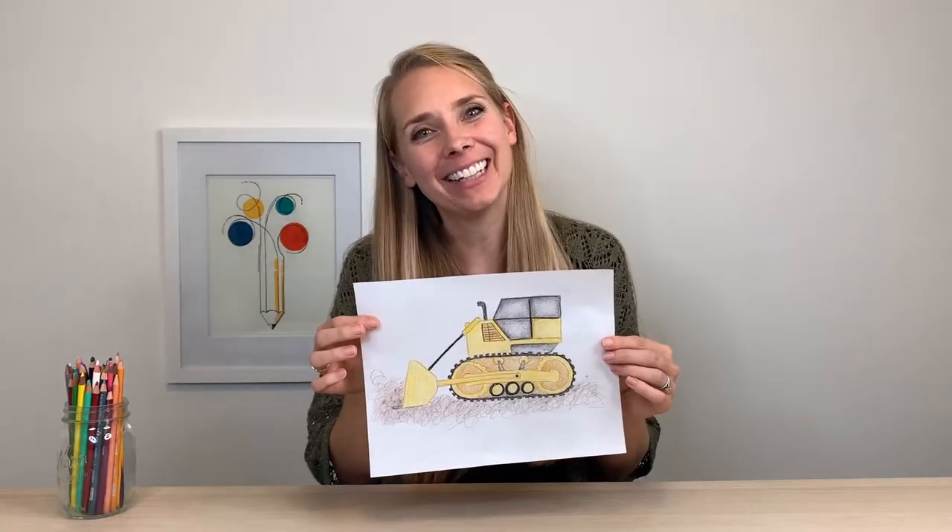Hi, I'm Felicia and welcome to the drawing class. Today we're drawing a bulldozer, so let's dig in.